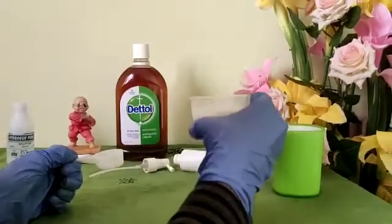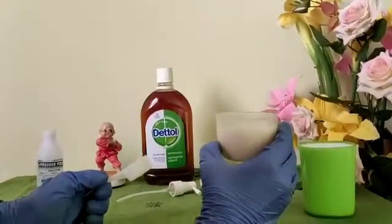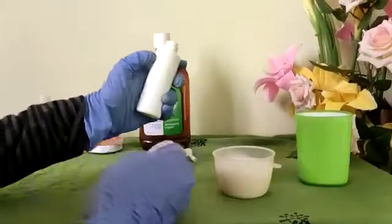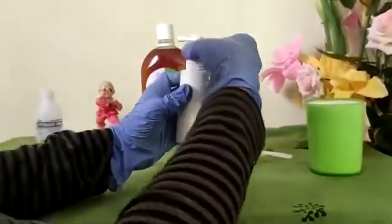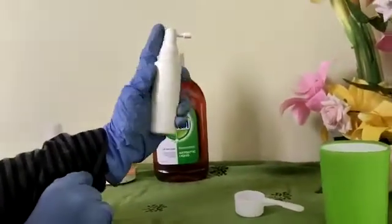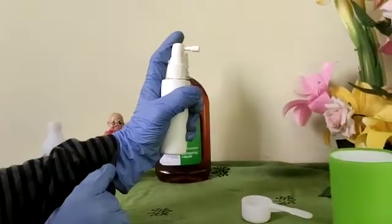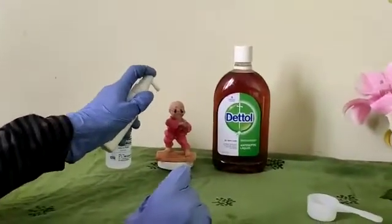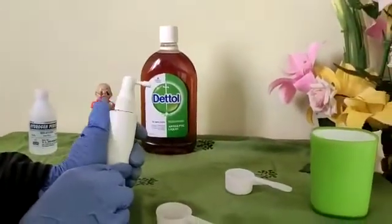The disinfection spray using Dettol is ready to use. I'm pouring it into another spray bottle. To use it, it's the same as with the hydrogen peroxide spray — just spray it on the surface you want to disinfect. It's even safe to use on soft objects like dolls.